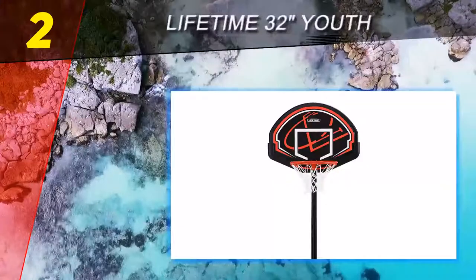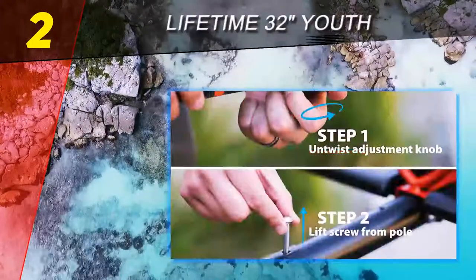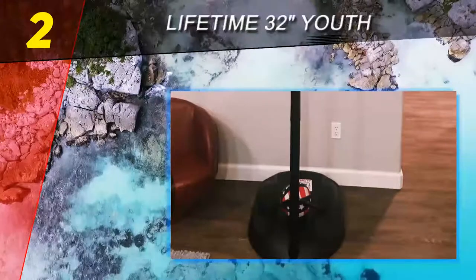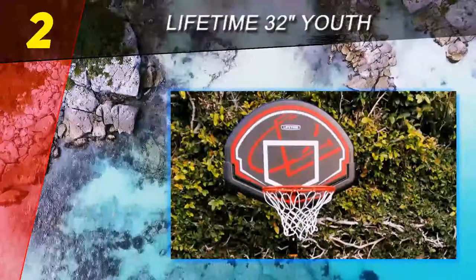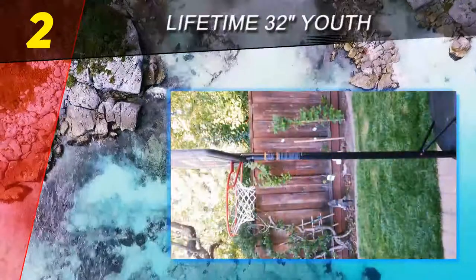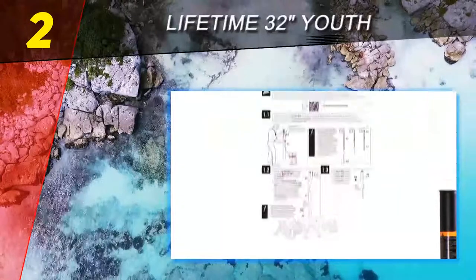At number 2 on this list is the Lifetime 32-inch Youth hoop. You don't have to spend thousands of dollars — or even a hundred — to get a great hoop. You can get this hoop for around $67. Keep in mind that this is not really a portable system as much as it is a portable hoop. It is perfect for teaching your little ones the basics of basketball and for quality family time.